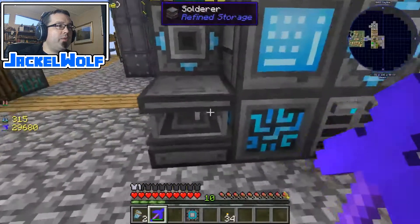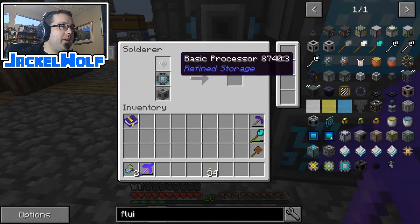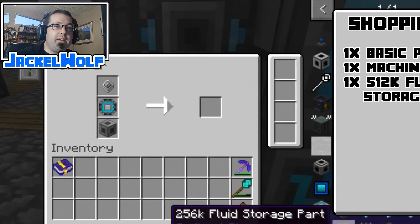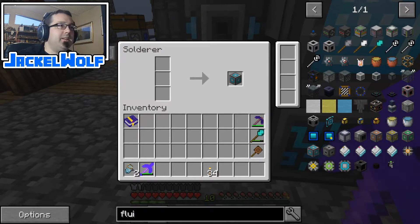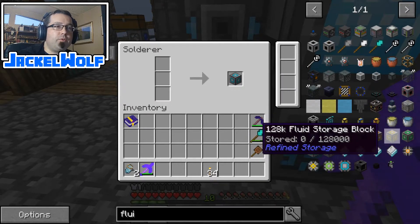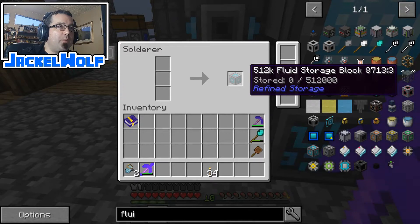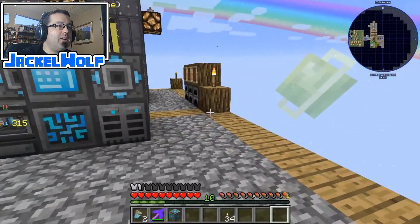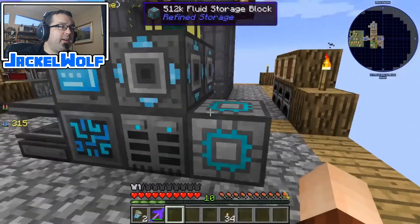We've got to come over here to our solderer. I've already got a preset up — I'm going to plop this in here and as soon as I do it will start manufacturing the part right away. To make this we're going to need a basic processor, a machine casing, and that fluid storage part. We can make any of the lower ones by stopping at a particular point and throwing it in here to get a 64k, 128k, or 256k fluid storage block — whichever we're looking for. It's really more about how much materials you have. We're just going to plop this down right next to our Refined Storage.